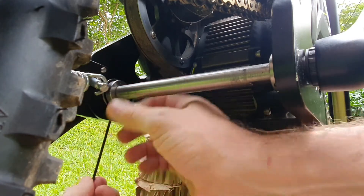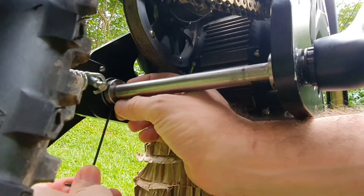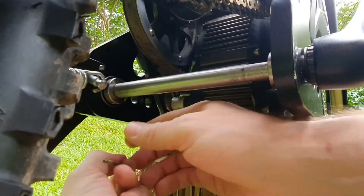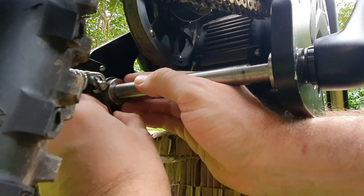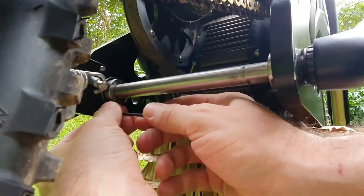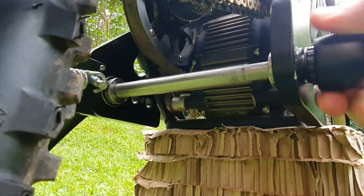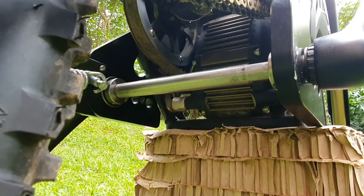Flush it all the way against the bearing and then start tightening. The spindle won't move and you have a secure position. Thank you.